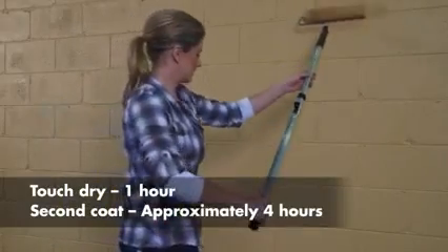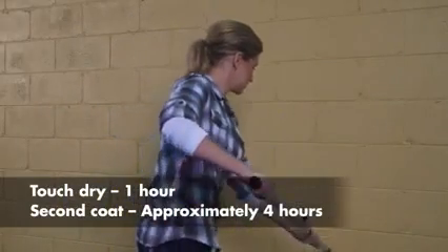When you're done, your wall should be ready for a second coat in about 4 hours. This product also works very well on blue board.